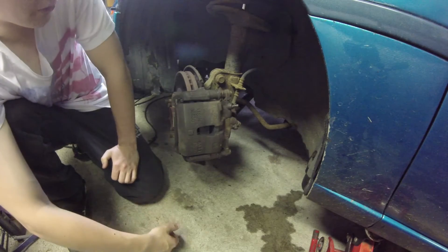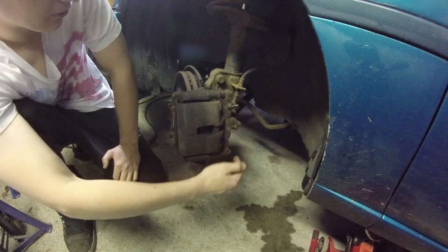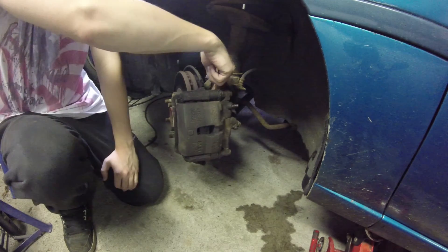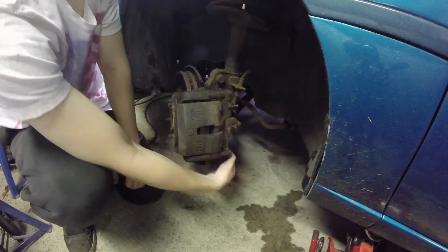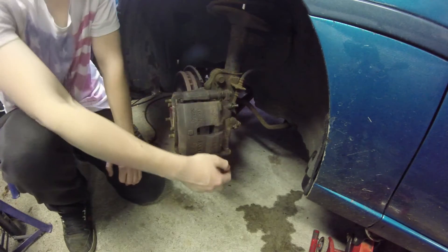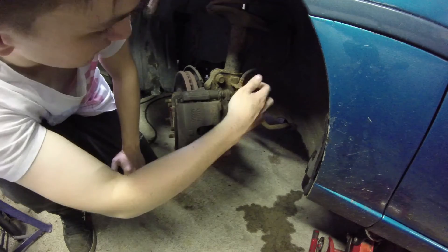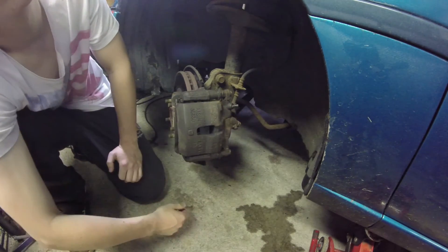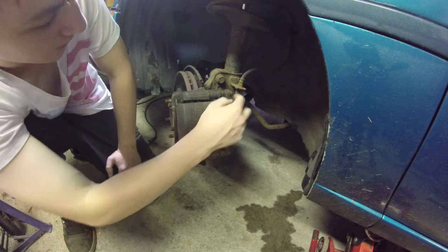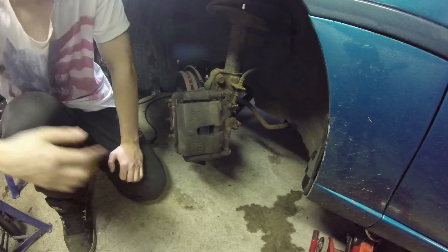So basically on a caliper like this, you have your two slide pin bolts, which are here and here. You've also got your bleed valve there and then you've got your two carrier bolts behind here, which don't really need to come off that often. You can usually just get away with loosening these slide pins and taking them out — that's realistically what you are probably going to clean all the time. But we're actually going to take the whole caliper off.